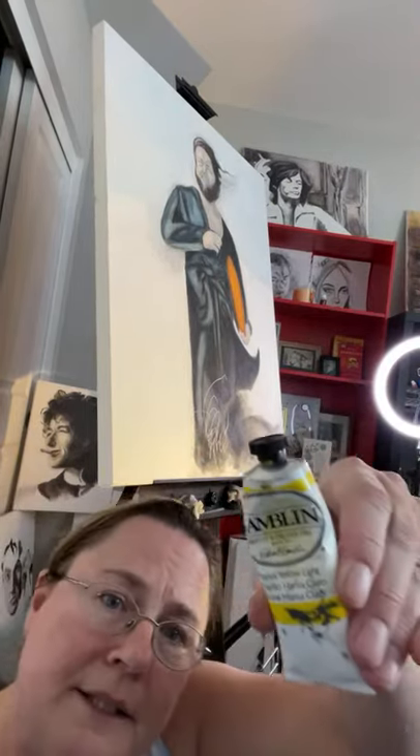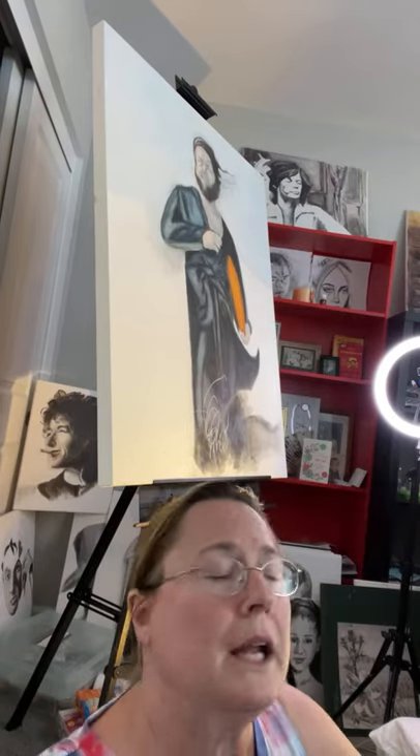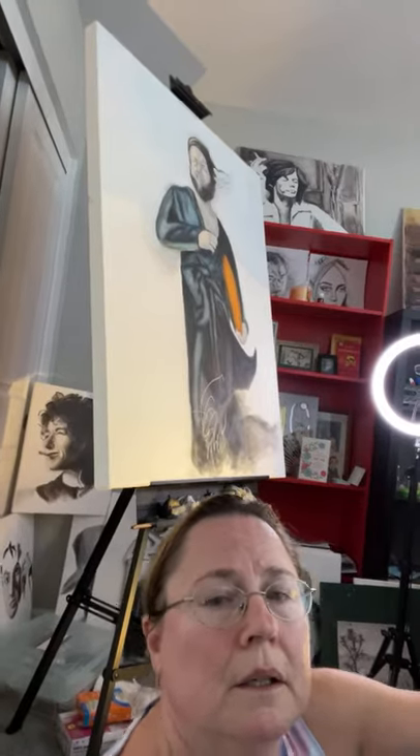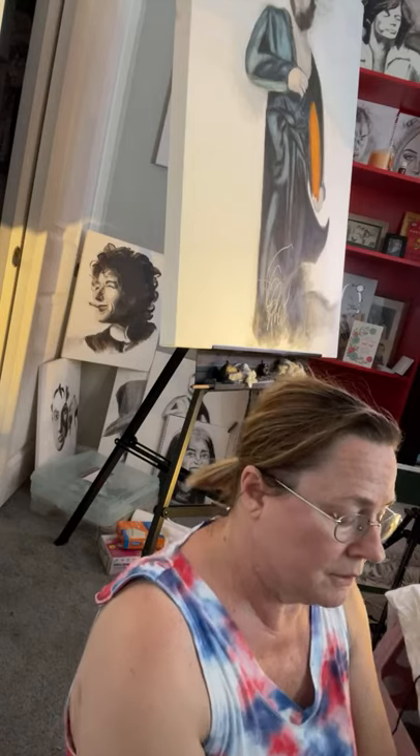I've got this — this is Hansa yellow light. I'm going to put a lot of yellow out. It's kind of hard to show you with the way my camera is set up. I have to be careful — I don't know if you were here live when my phone went in the paint. I can't risk that again so I've got to be really careful not to have that accident happen again.